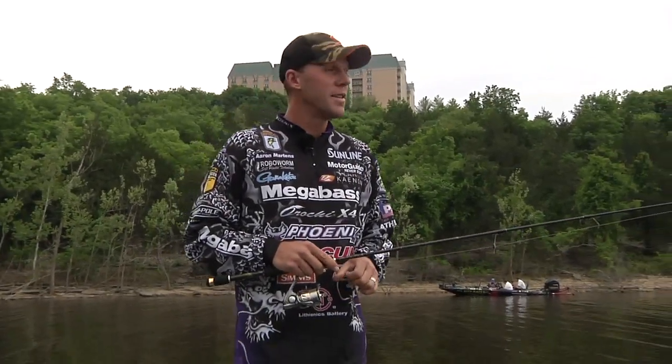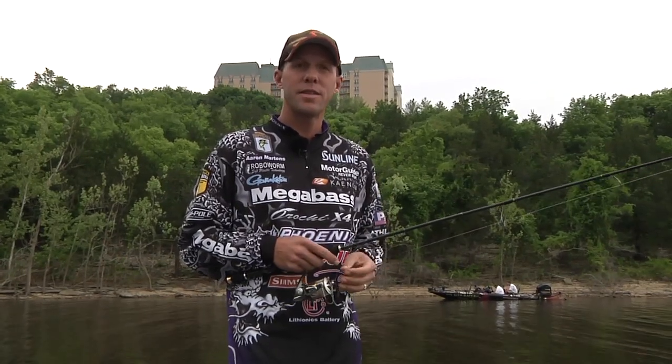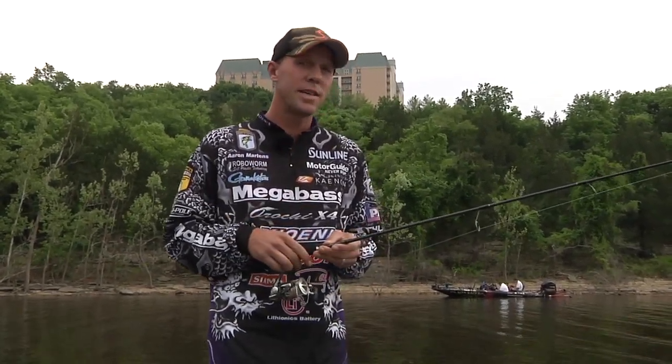Hi, I'm Aaron Martins here at Table Rock Lake, middle of April, beautiful out. Here with the Sunline Riders Conference, here also with Tackle Warehouse.